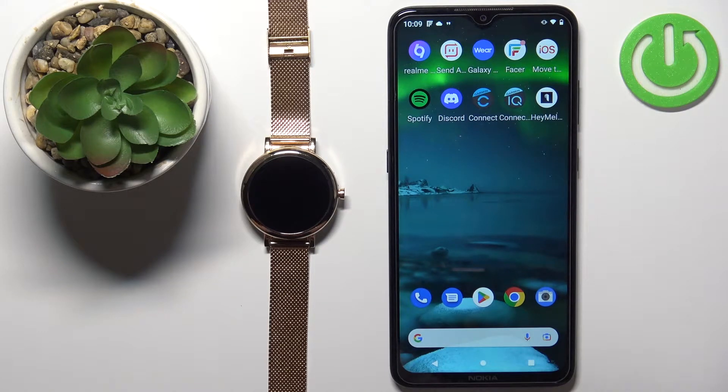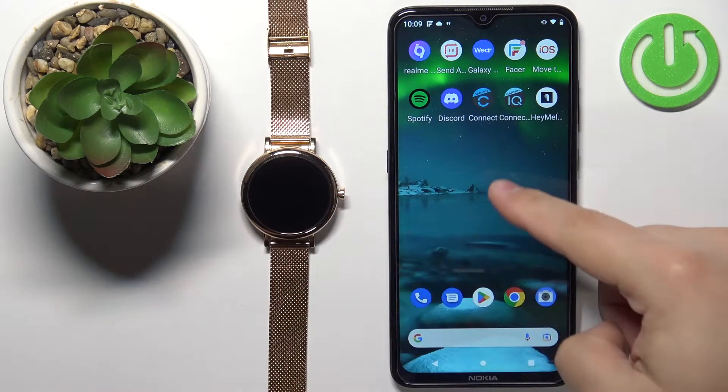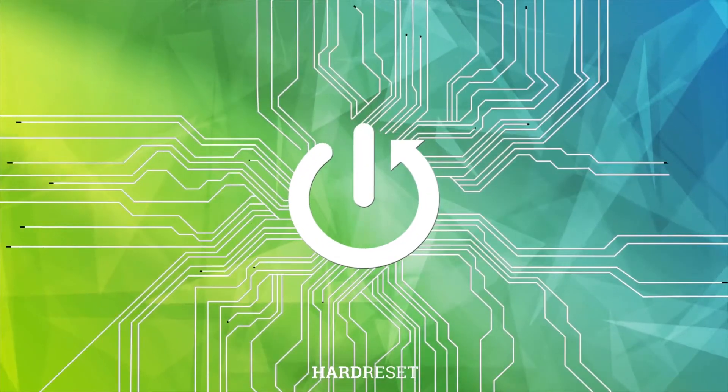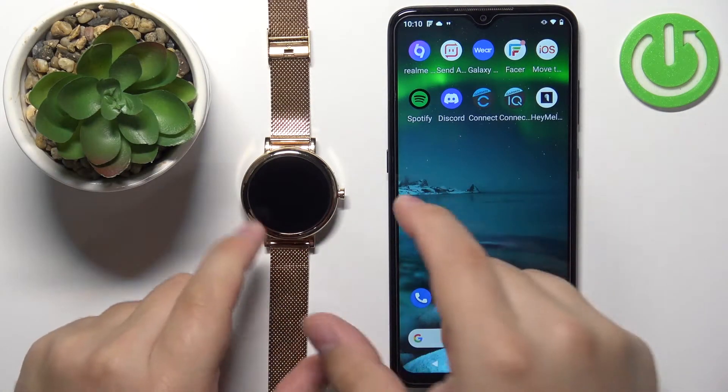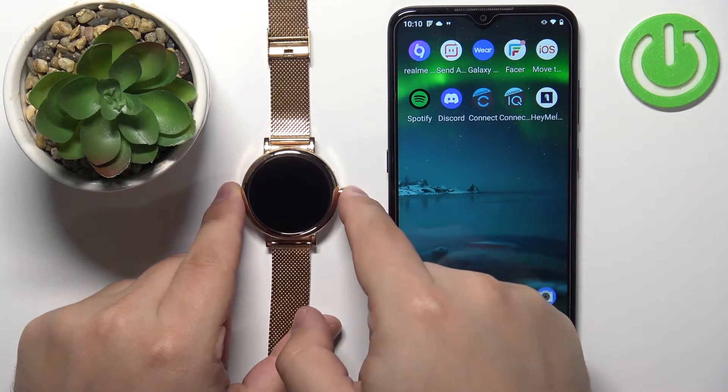In front of me I have a Rubicon LW06 watch and I'm gonna show you how to pair this watch with the Android phone. First you will need to turn on your watch and you can do it by pressing and holding the side button.